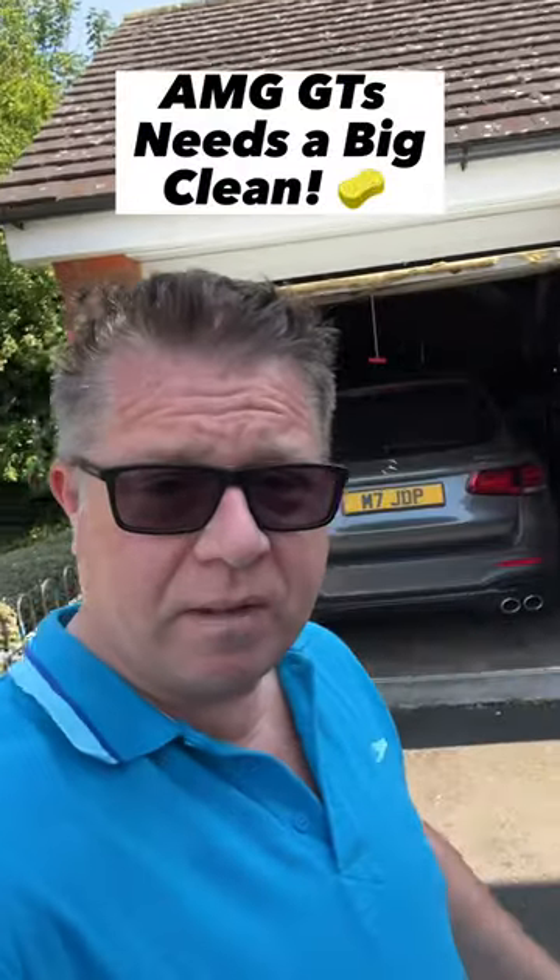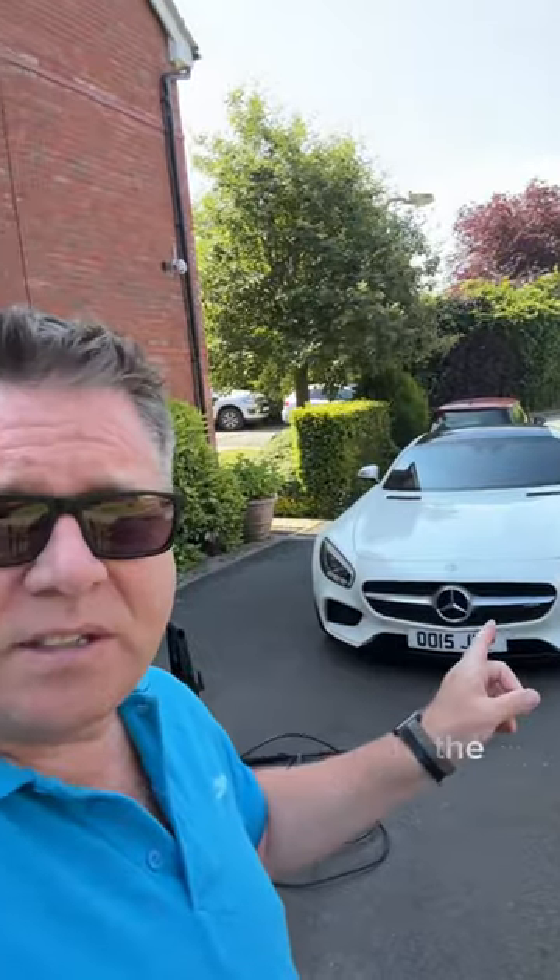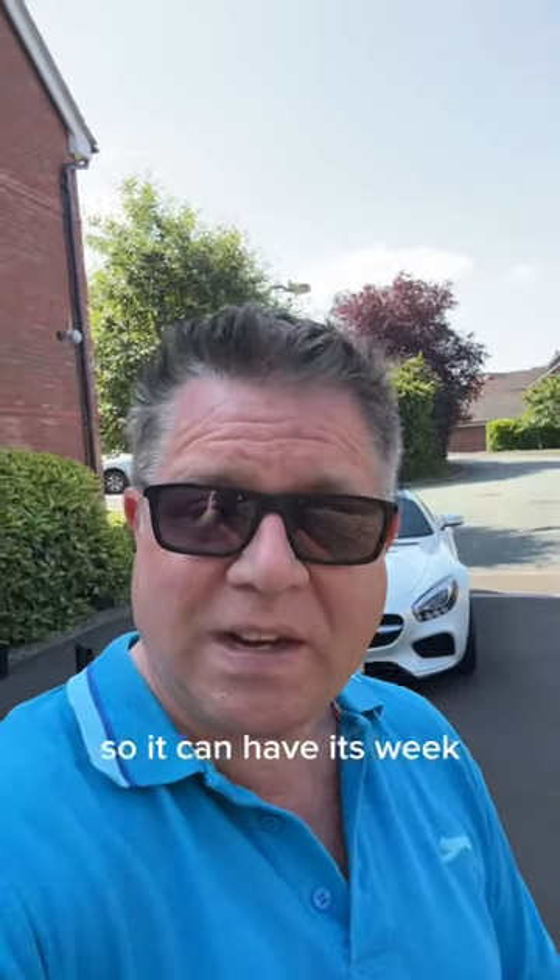Hi, JP here. It's Sunday morning. The GLC is in the garage and the GT is out so it can have its weekly clean.